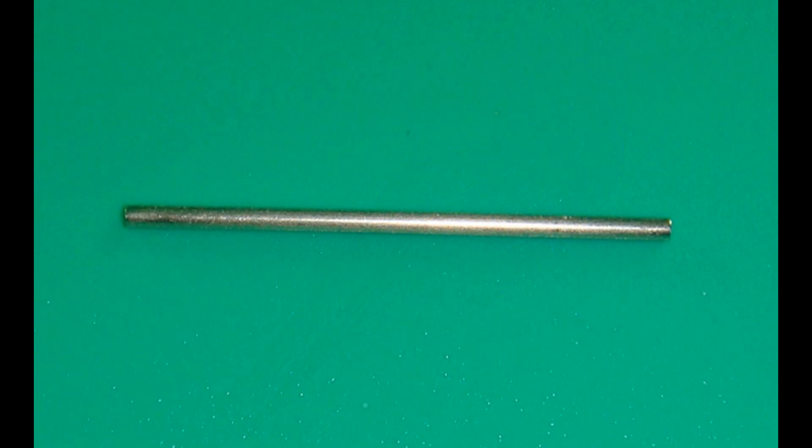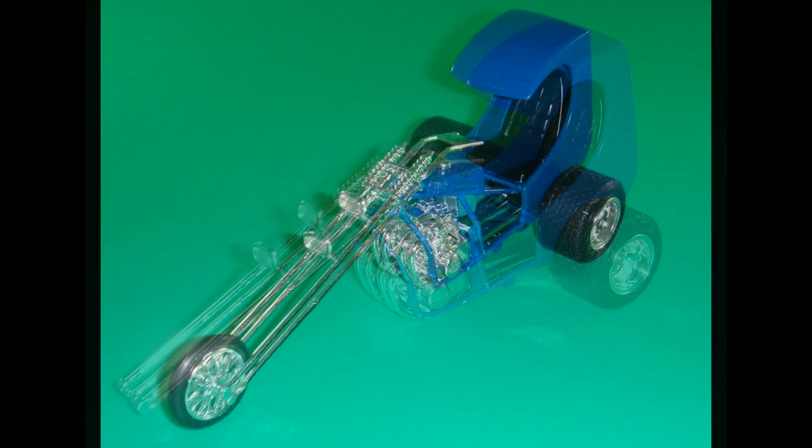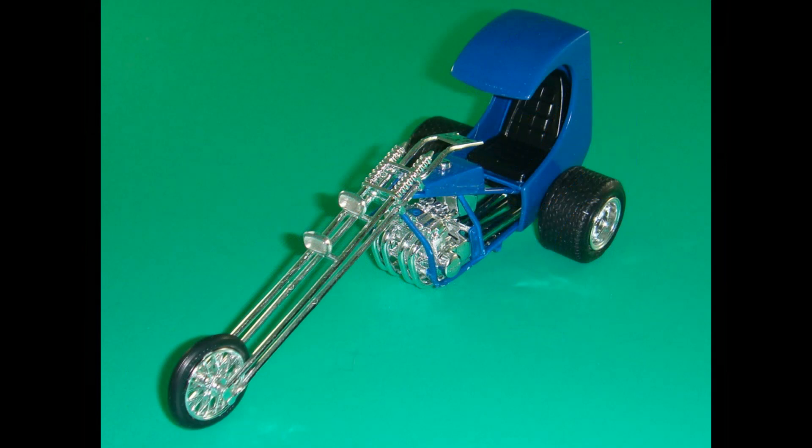Tap one of the rear tire assemblies onto the axle and make sure it's seated. Then slide that through the axle assembly and gear drive, and squeeze the other tire onto the other side. Now assemble the front wheel assembly onto the little nubs and posts up front in the fork. You can either glue that into position or leave it to rotate.